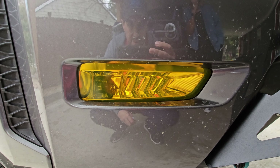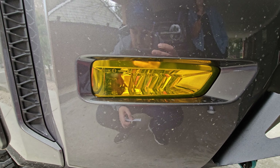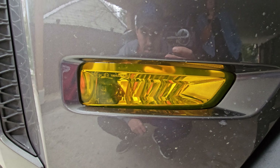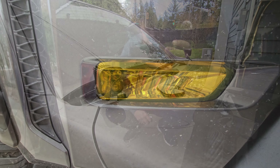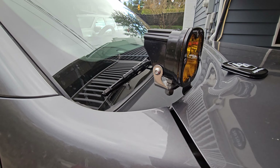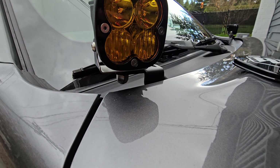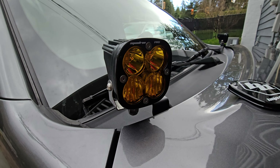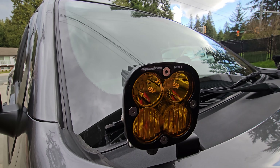Starting inside the truck, we have our Aux Beam switch panel. You can see this is the six-switch — they do make an eight as well. You can buy this directly off Amazon for $240. This one is RGB — red, green, blue — and you can do all different colors, a couple different modes and stuff like that with it.